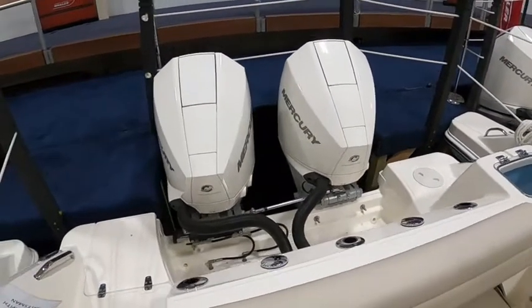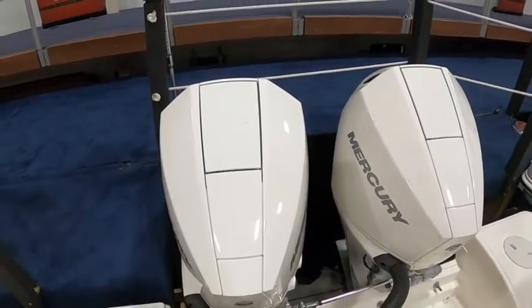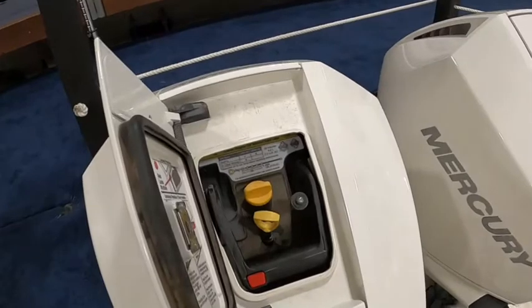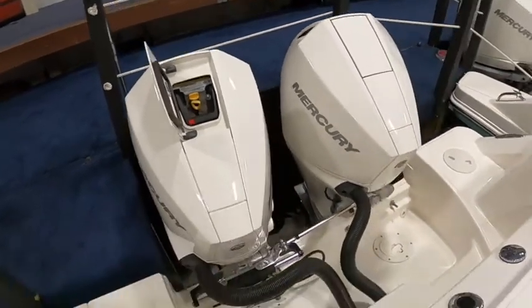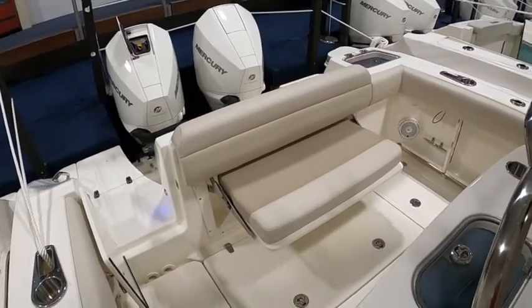Starting in the back — I mentioned the 225s. It has the quick access in the top of the cowlings for the dipstick, like I've shown in other videos. It's real nice access to get to that quickly, because a lot of people don't check their oil since it's a pain to lift those cowlings off every time.